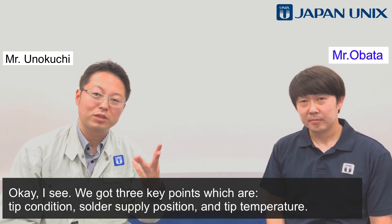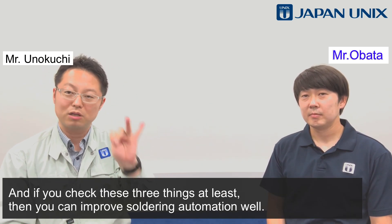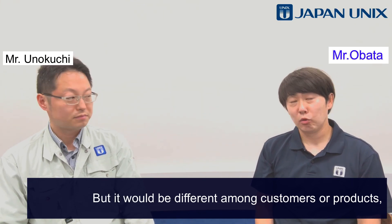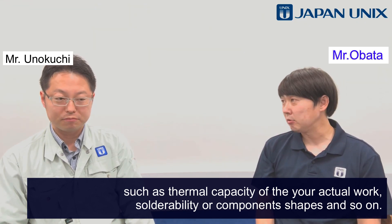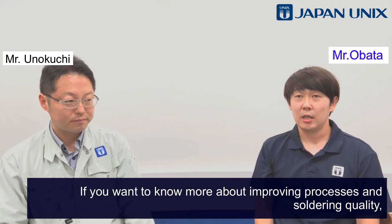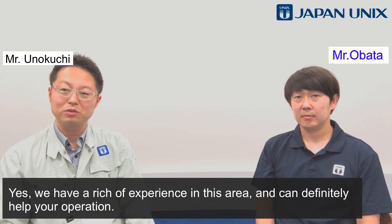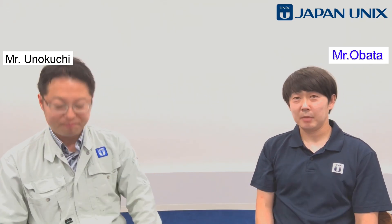So we got three key points: tip condition, solder supply position, and tip temperature. If you check these three things, you can improve soldering automation. These three are the basics, but it may differ among customers or products — such as thermal capacity, solderability, component shapes, and so on. If you want to know more about improving processes and soldering quality, please contact us through our website. We have rich experience in this area and can definitely help your operation. Thank you for watching this video today.